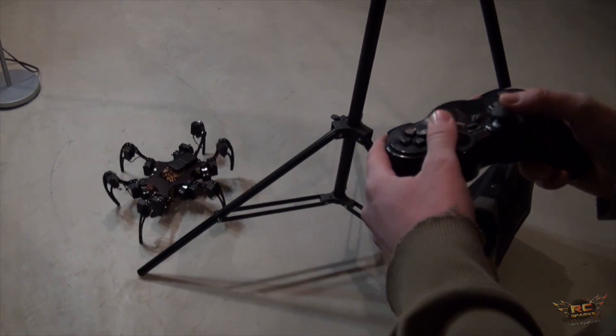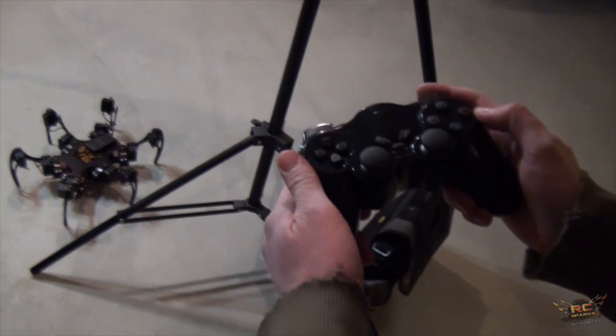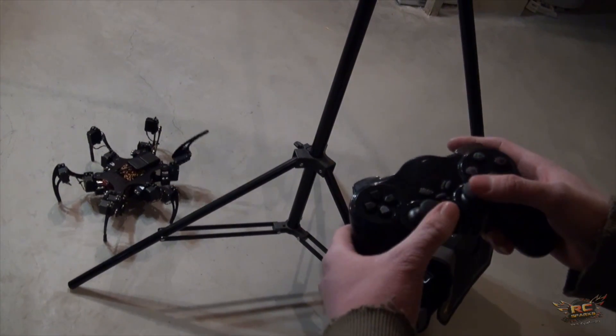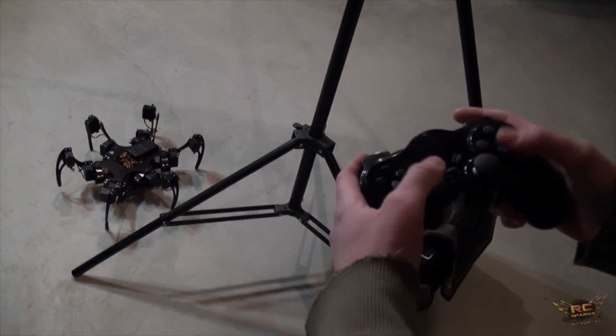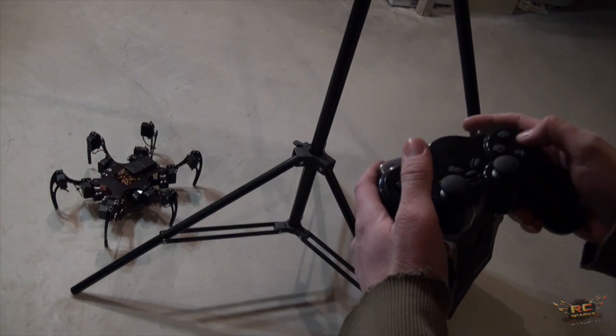To lift a single leg — for example, to touch a finger — you use single leg mode. Press the circle button and it lifts up a leg, which you can then control individually. Press the select button to change which leg you're controlling.